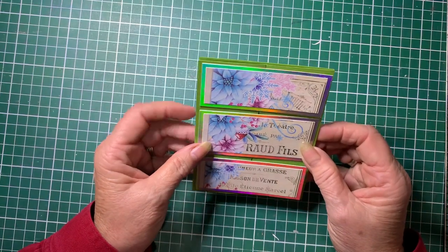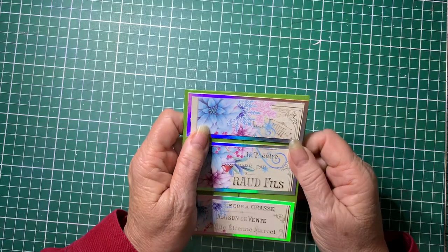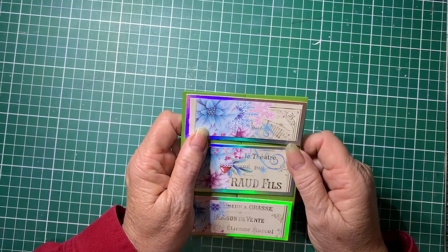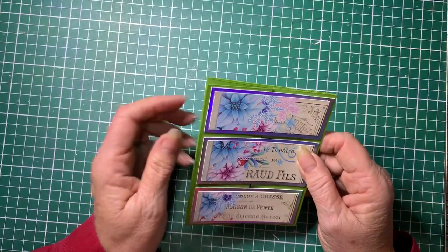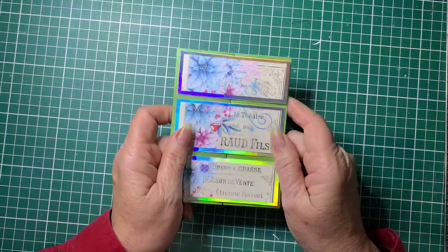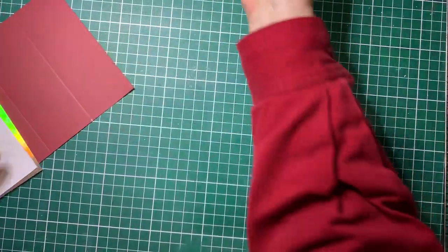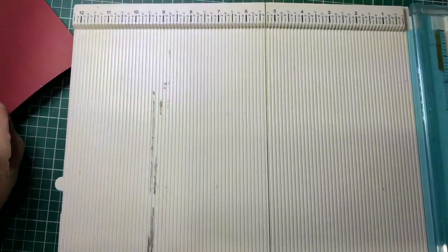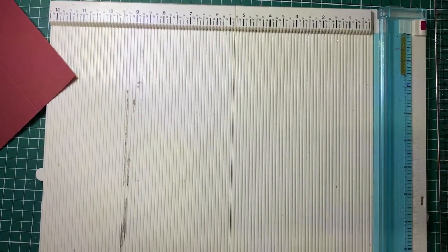Just something a little bit of fun and a bit different. You don't need any special tools to make this — just a ruler, a non-working biro, and some scissors. If you have got a scoreboard and things that will make it a bit easier. Let me show you how I've done this one. I'm going to use my scoreboard because it makes it a bit quicker.